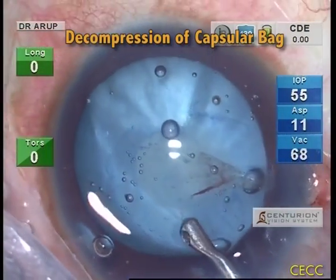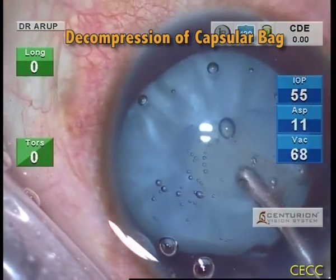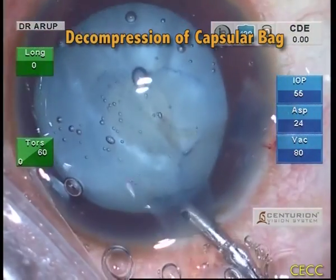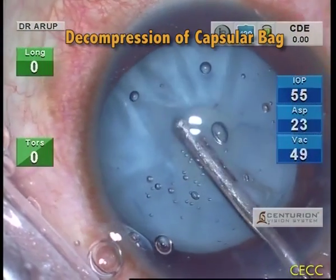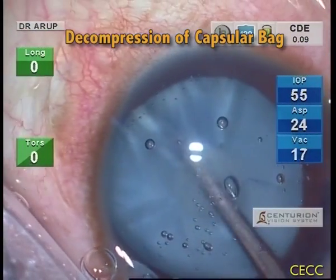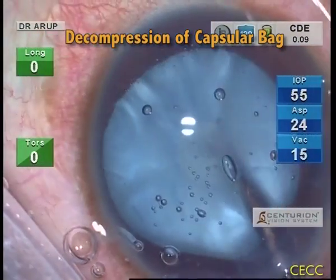Healon V is burped out of the incision to facilitate decompression of the capsular bag. The irrigation cannula is passed into the bag to flush out the flaky lens matter, and it is necessary to burp the OVD out of the chamber. Care should be taken not to laterally stretch the RHEXIS margins, which may tear particularly if the primary RHEXIS is very small.